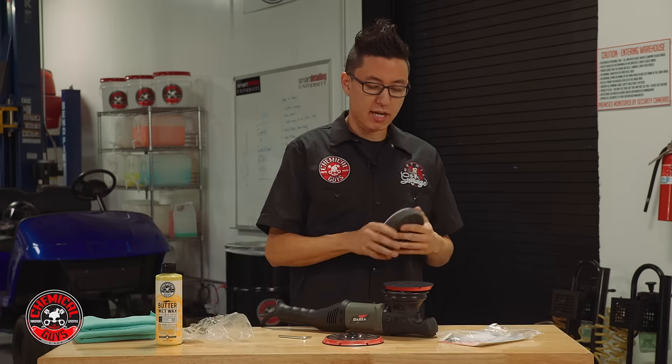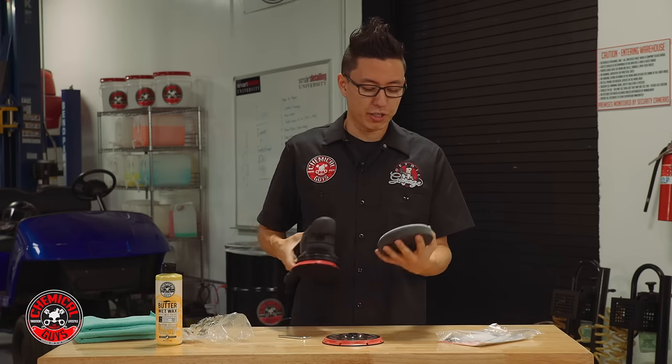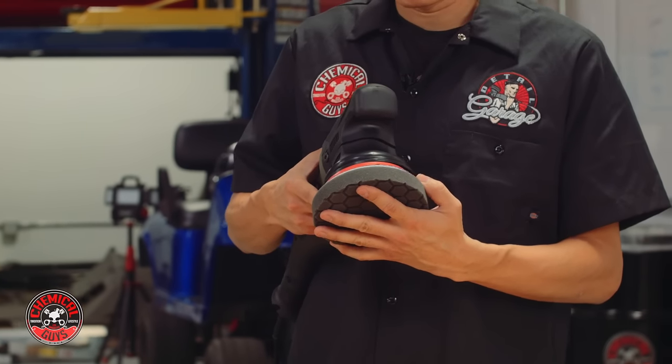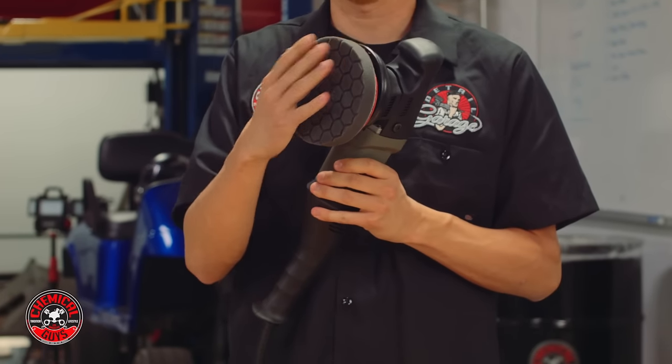To spread the wax today I'm going to use the black hex logic pad. This is a nice soft finishing pad with no extra cut, so I'm not actually going to polish or remove any paint — I'm just going to spread the wax with a nice even coating using a soft pad.